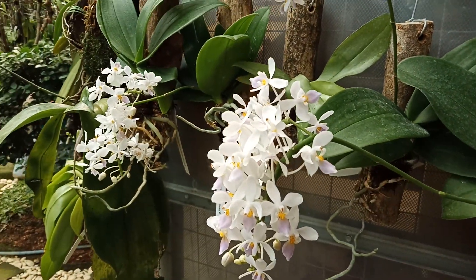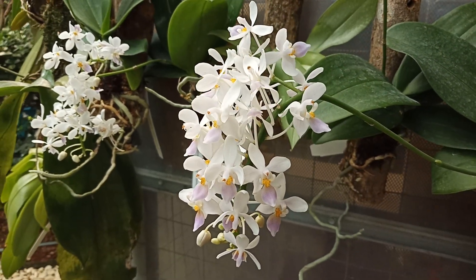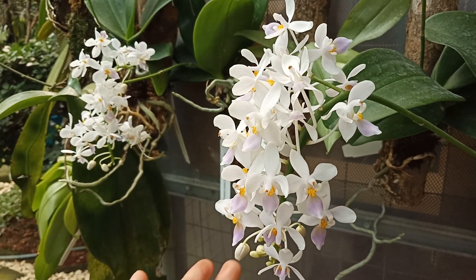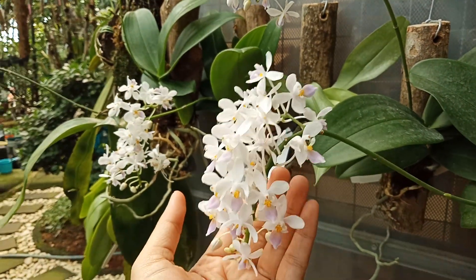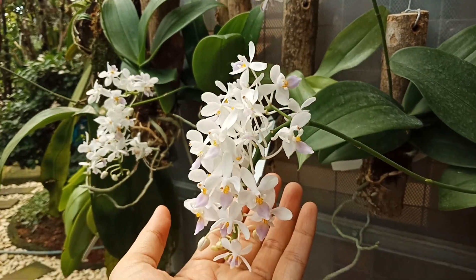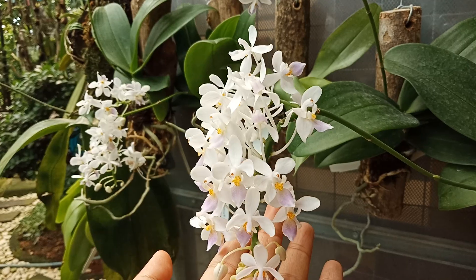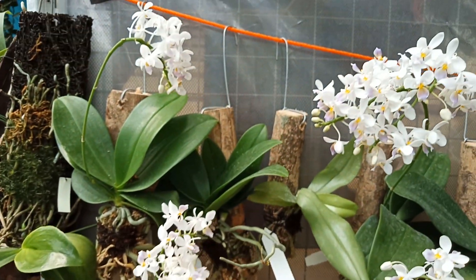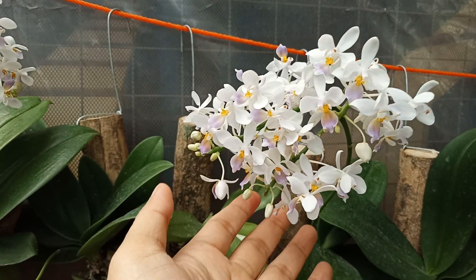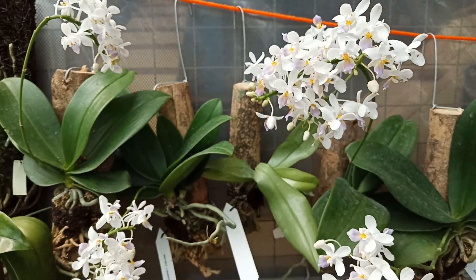So now, this is Phalaenopsis equestris forma corollea. The flowers are small, but one stem has a lot of flowers, so it looks like a grape. The more the merrier — love it so much!